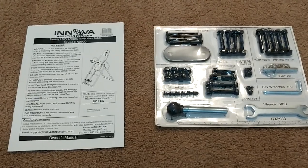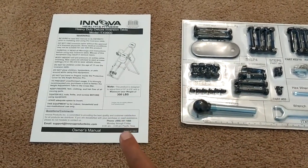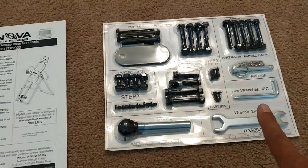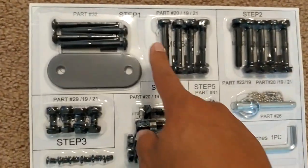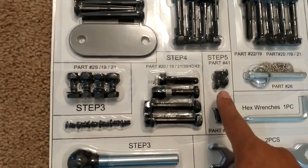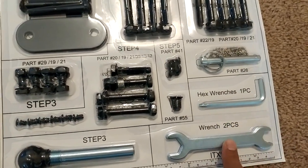This is everything that comes in the box. First, you're going to see the assembly guide and owner's manual. Then you'll have the screw sets, organized as step one, step two, step three, step four, and step five. You'll also have an extra wrench.